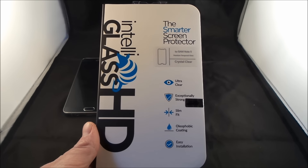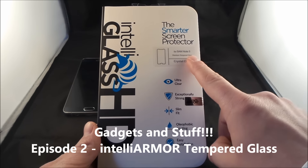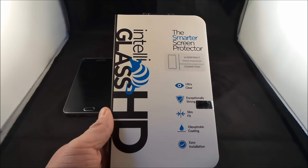Hello everybody, Jimmy is Promo here, and in this episode of Gadgets and Stuff, we're actually talking about the premium tempered glass that is made by IntelliArmor, and on the left hand side over here it says IntelliGlass HD.